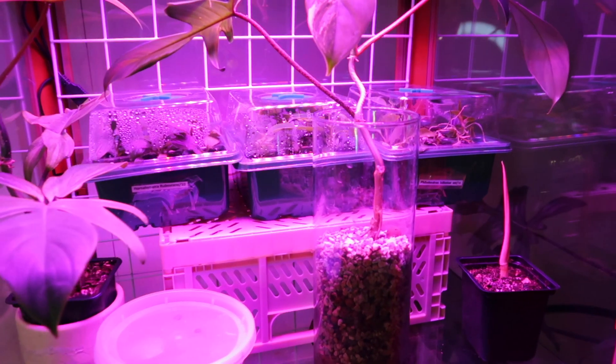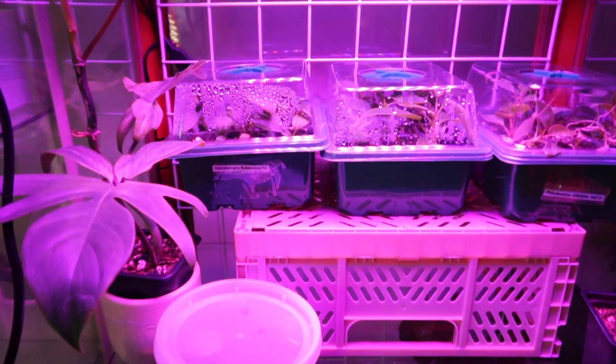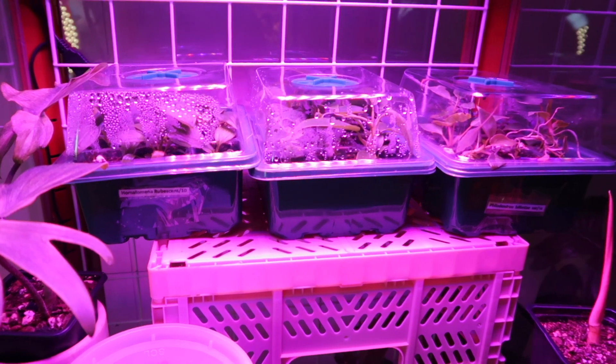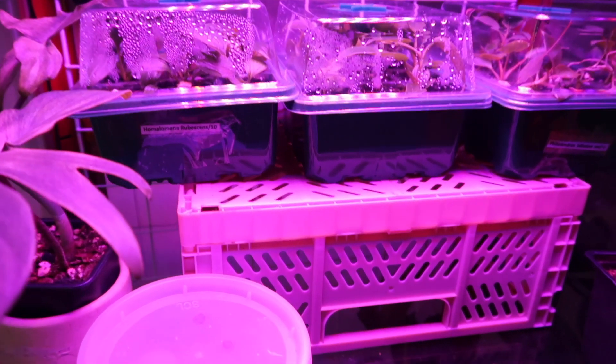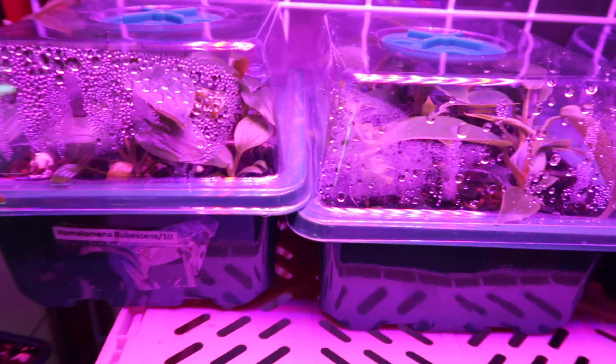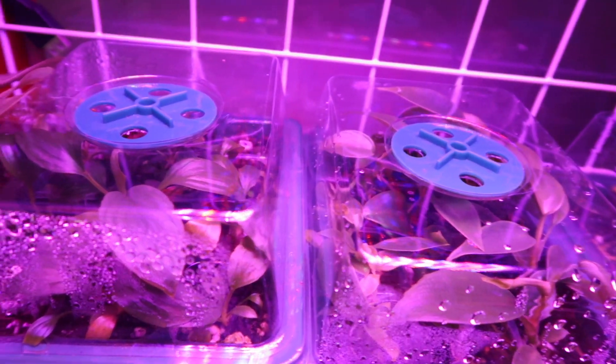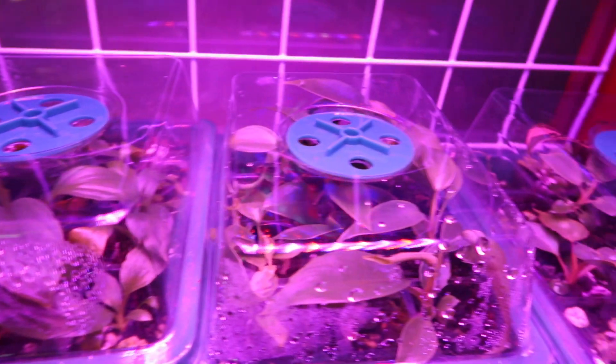I moved the tissue cultures into this cabinet because of the grow light. If you watched my previous video when I was working on the IKEA cabinet, I went through the different types of grow lights you can have, and I really wanted my plants to root very well. And as you can see, they are growing and thriving. I'm going to go ahead and take them out of the cabinet so you guys can see what's been going on.